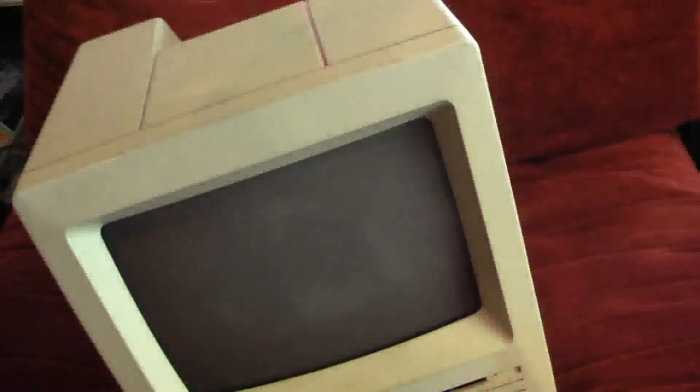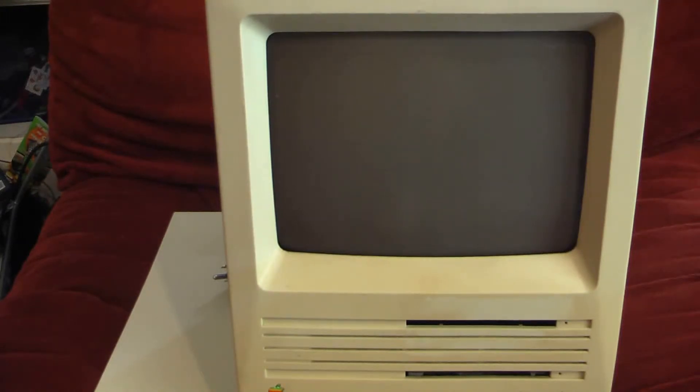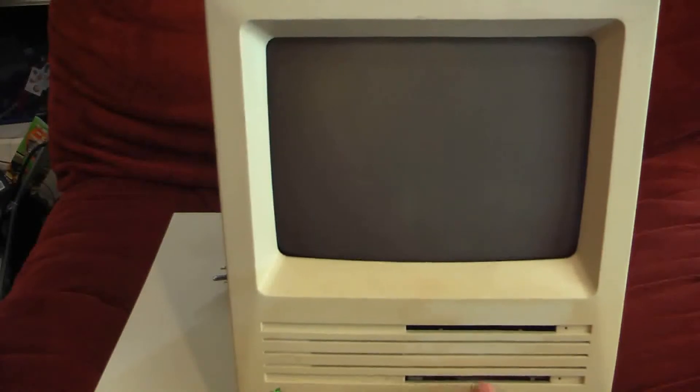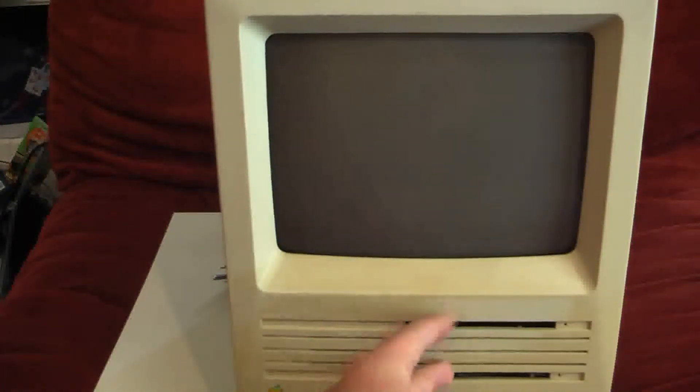No, there was a puppet that got loose. Now it's back in its home. As I said before, this Macintosh SE here is kind of unique. Why? It has dual floppy drives.